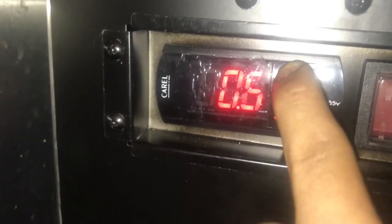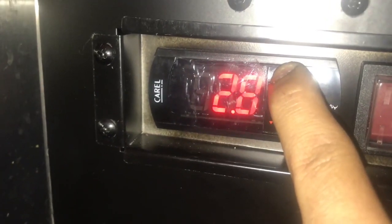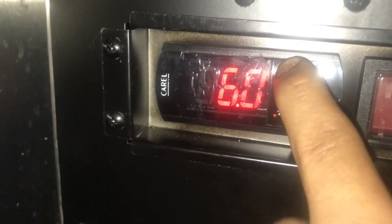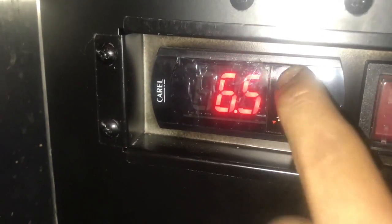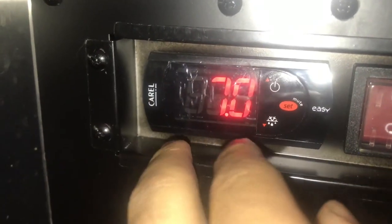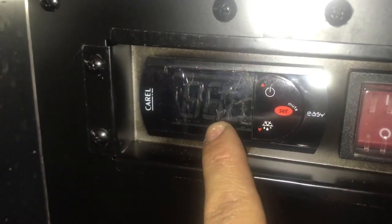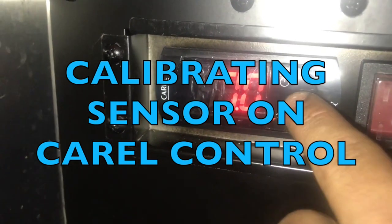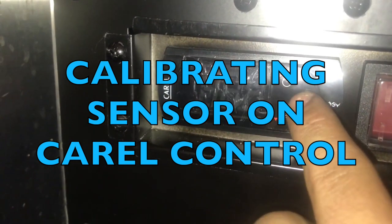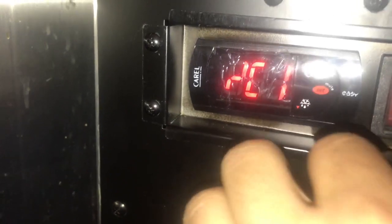Hold set. Now, because the set point was at 0 and the customer was reporting 7 degrees — the temperature where the compressor would cut out — I'm going to offset the set point by 7. So I'm going to go ahead and calibrate for plus 7.